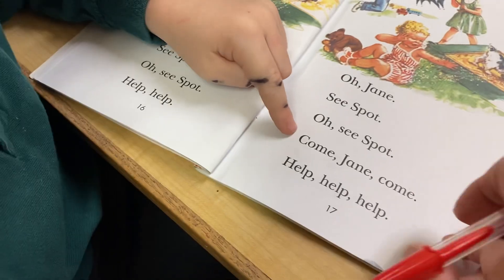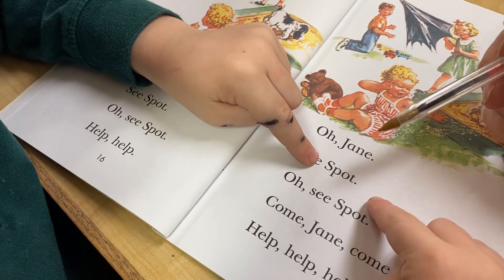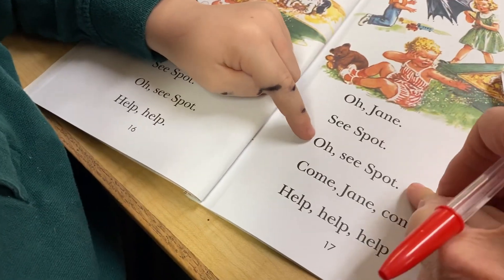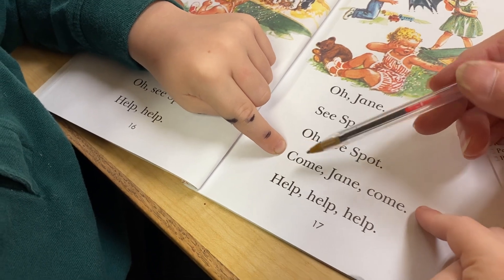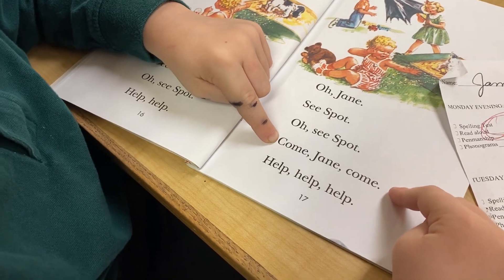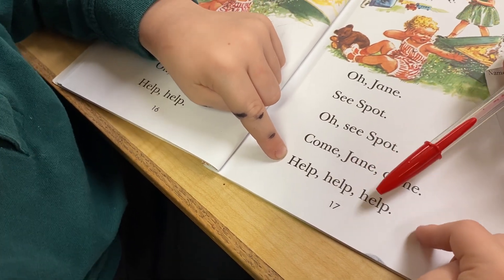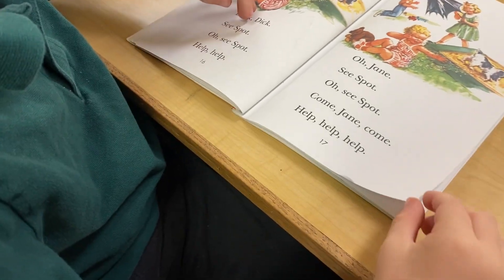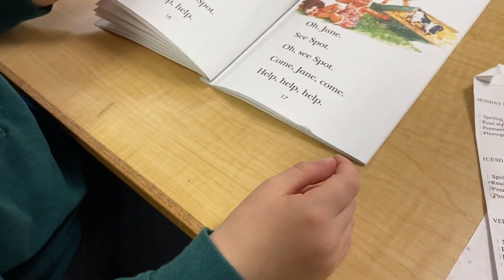Put your finger back up here. O, J, C, spot. O, C, spot. Come. Come. J, come. Yes. Help. Help. Yes. And let's show mom how we turn the page. Can you put your finger — we're just going to use the edge. We're not going to turn it in the middle. And he's going to stop right there with page 17.